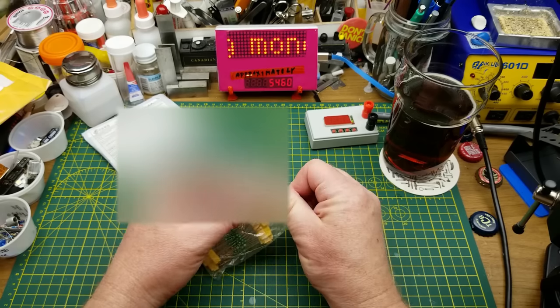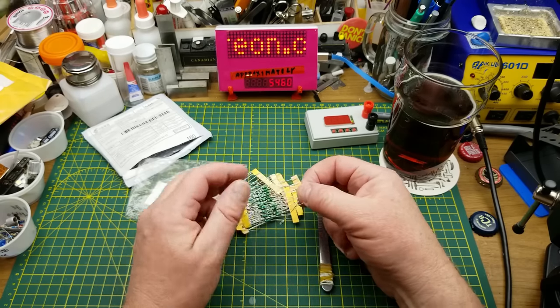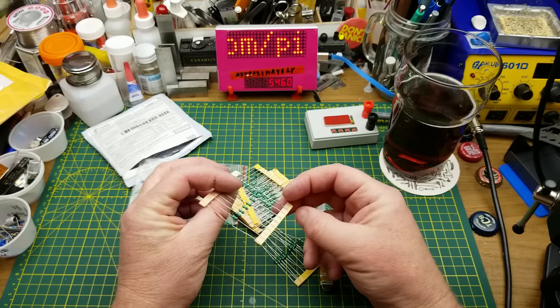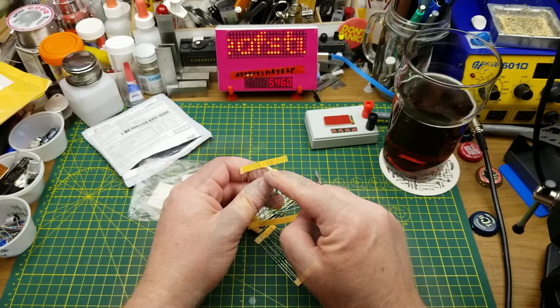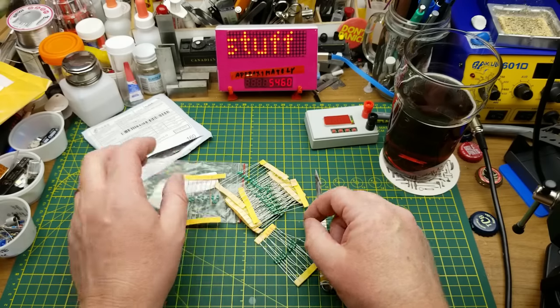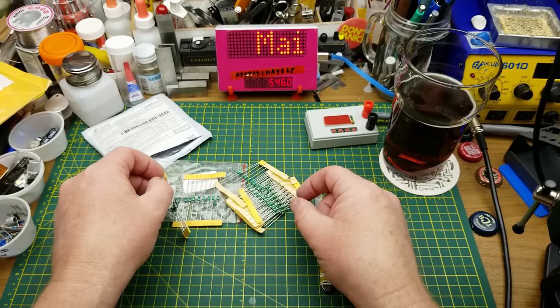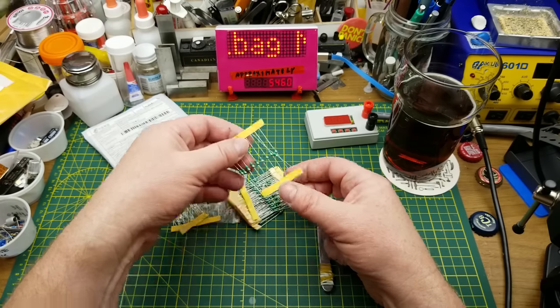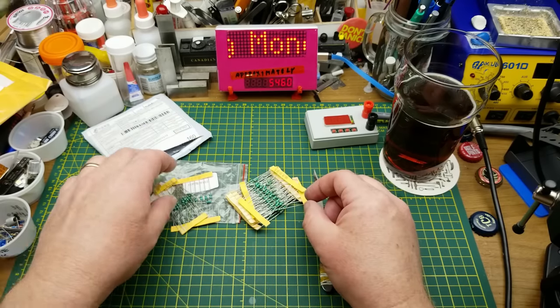Those don't look like sensors at all — you'd be excused for thinking they're resistors, but I don't think they are. I think these are in fact inductors: 0R1 micro henry, 10 micro henry, 150 micro henry. So it's just an assortment of axial inductors.